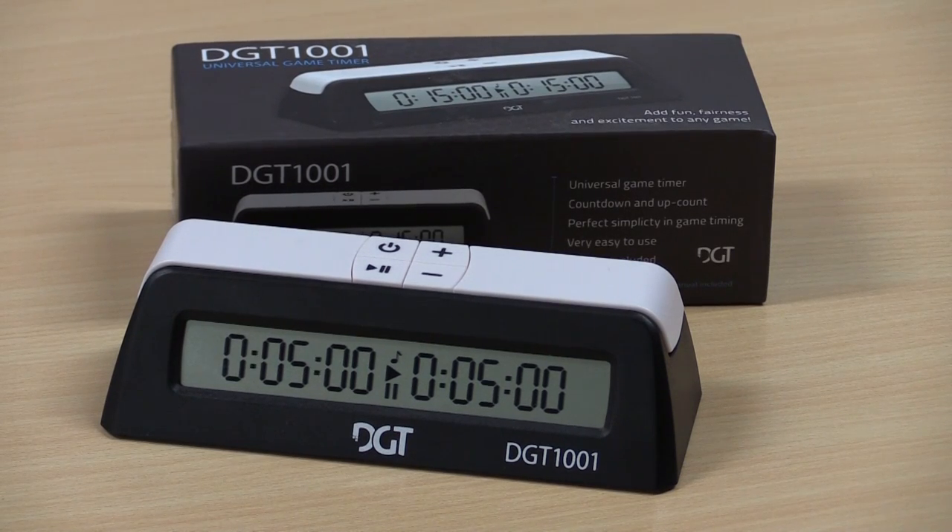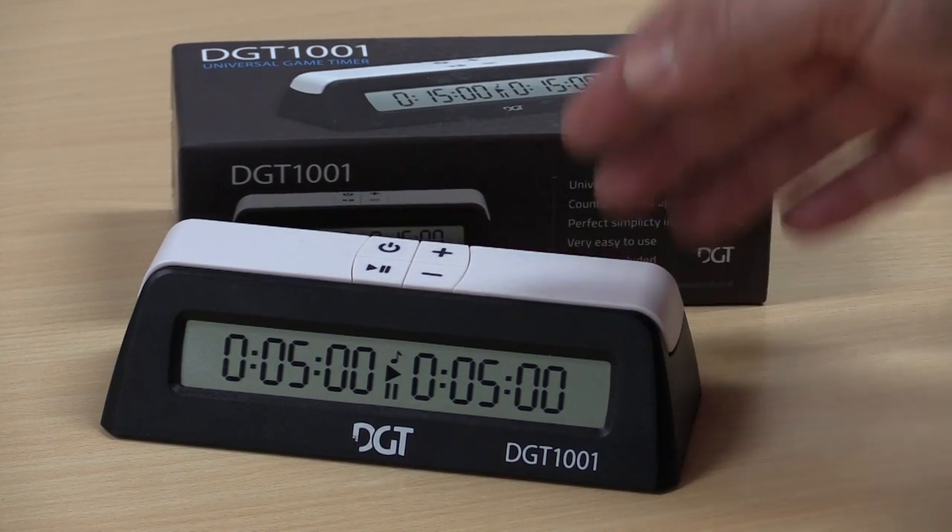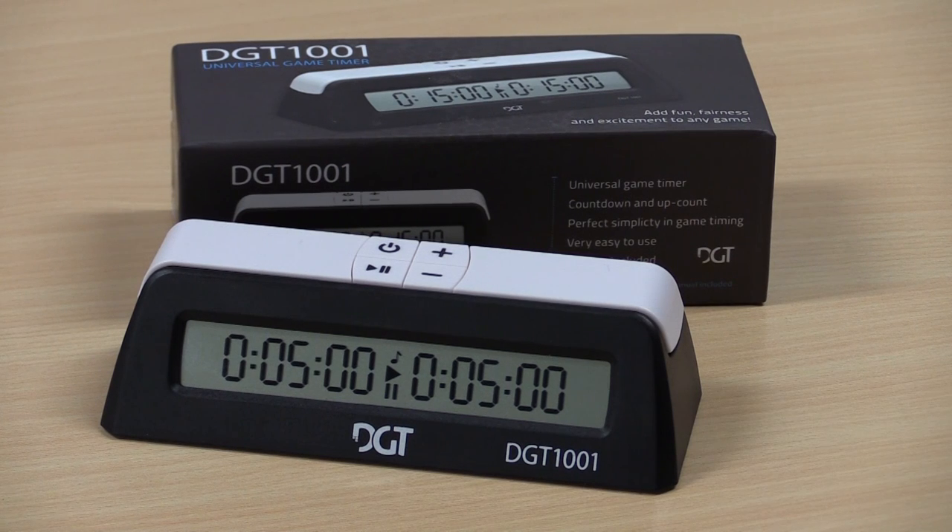Here is a DGT chess clock with functionality so simple that anyone can learn to use it in a couple of minutes. What they have done is taken out the advanced functionality and given you a basic timer, a countdown timer, and even a count up timer. This is suitable for chess clubs, scholastic chess, young players, or anyone who wants a chess timer without anything extra.